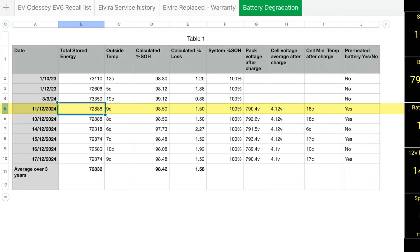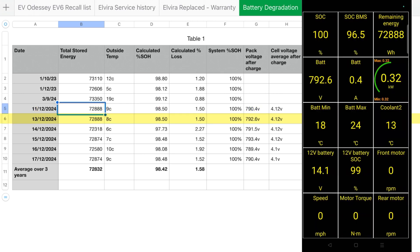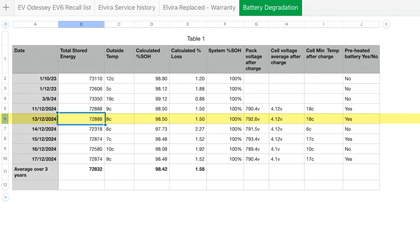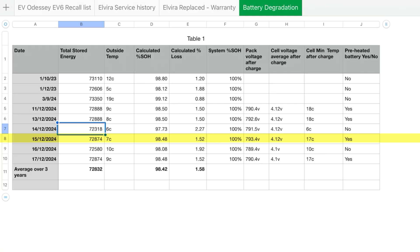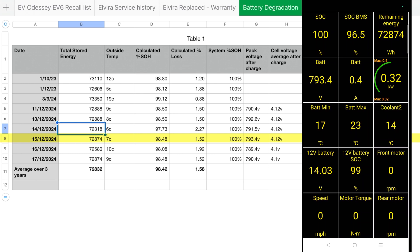On the 11th we got 72,888 Wh at 8–9 degrees — calculated loss of 1.5%. On the 13th we got the exact same figure, 72,888, also with preheating, but at 8 degrees. On the 14th I got 72,318 with no preheating — that gives a calculated loss of 2.27%, which shows the difference that preheating makes before a full charge. On the 15th I got 72,874, giving a loss of 1.52%.